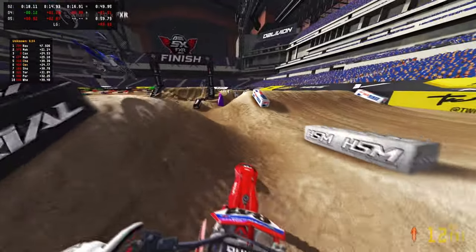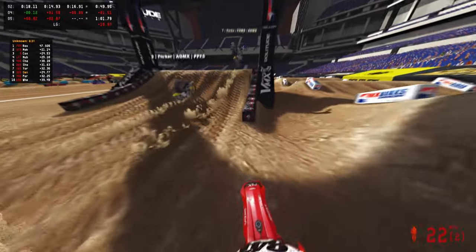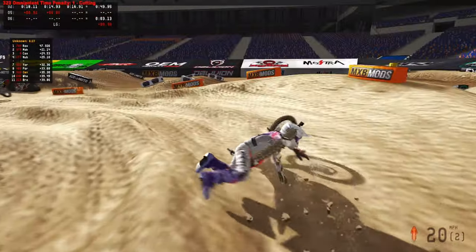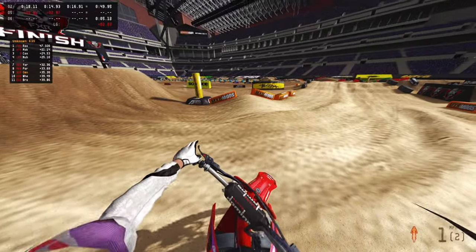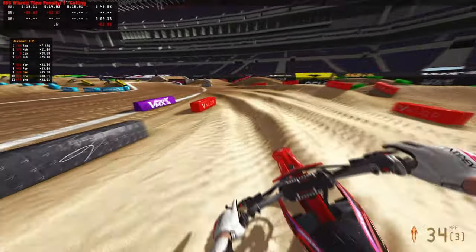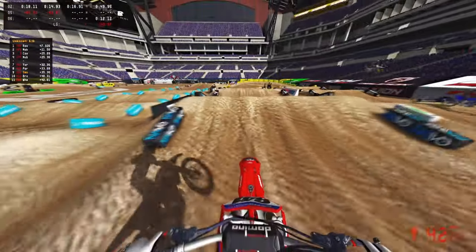Damn, dude. All that time, bruh. I hate this game, bruh. I hate this game, dude — and I fall again. I don't know why that spot's giving me so much trouble. Do I need to go wider? Do I need to go wider is the question, you know what I mean? So stupid how that works, man. It's unfortunate.